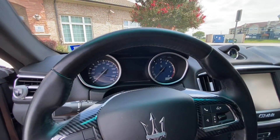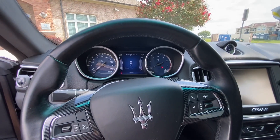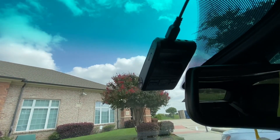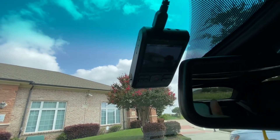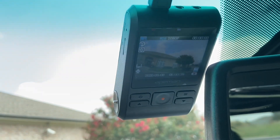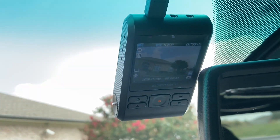So now if we start up the car, this should start up as well. And we should be able to see it recording. And now it's recording — everything is all good, and I think that's it. We're all good to go.